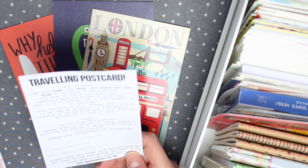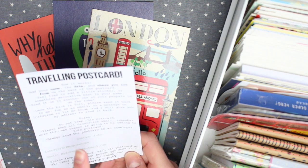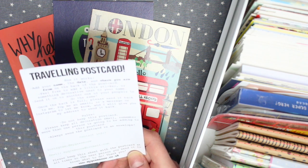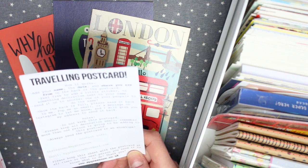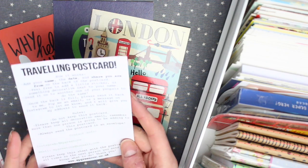On the info sheet I've put how it works: add your name, the date, and where you're from on the back of the postcard. Feel free to add a little sticker or something decorative next to your name. Then send it on to another one of your pen pals to do the same, and once the back is full, send it back to me. Pop me an email or message me on Instagram to let me know and I'll give you my address to send it back to.